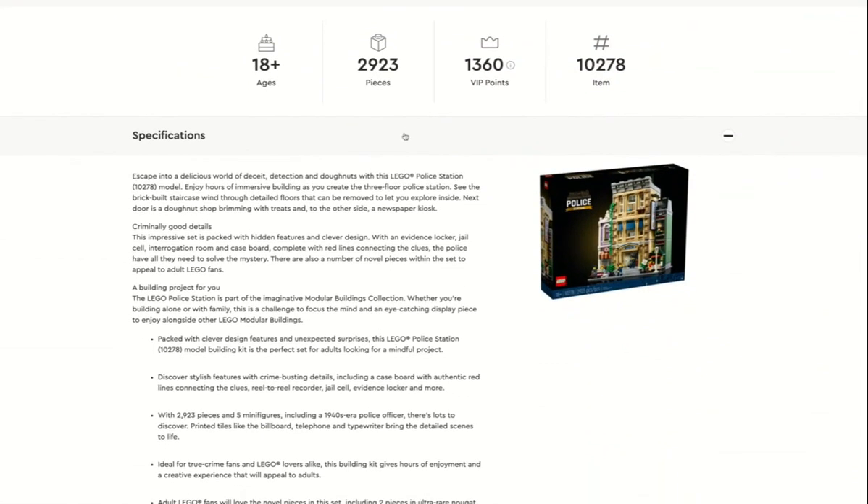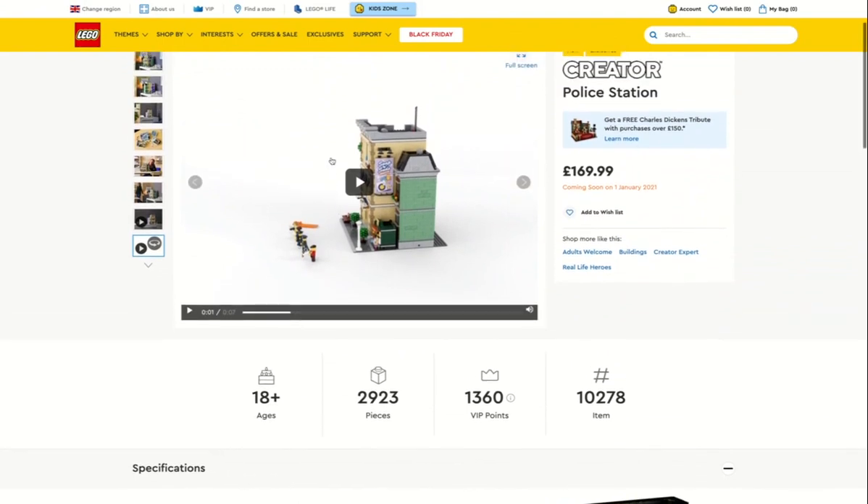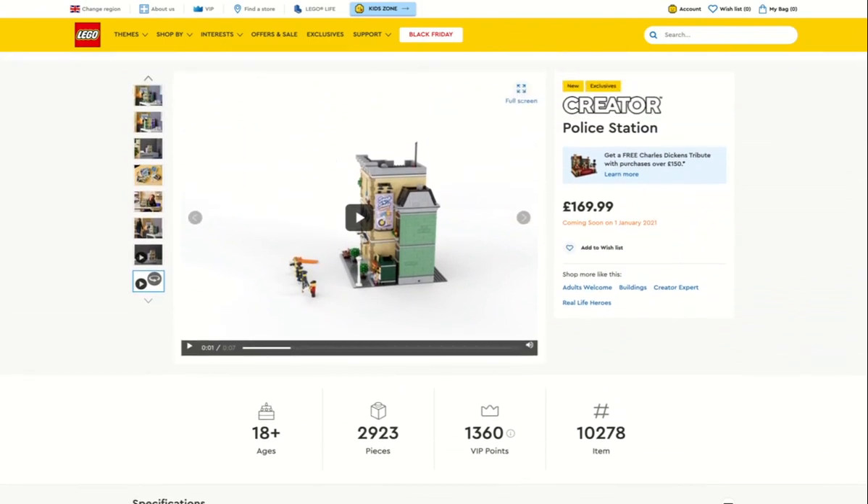All in all, I think it's a good set. It's 18+, 2,923 pieces, and the set number is 10278. If you're interested in buying it after this review, it's £169.99 and you can buy it on the 1st of January 2021. That's all for me today, guys — hope you enjoyed this product review. Bye!